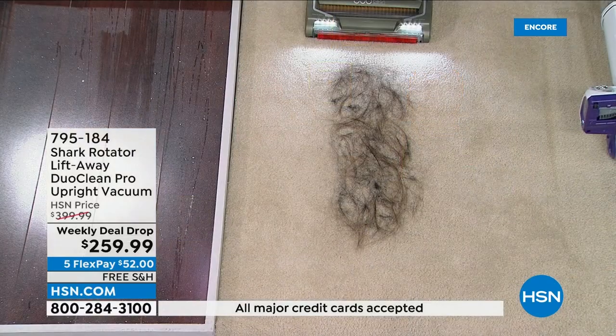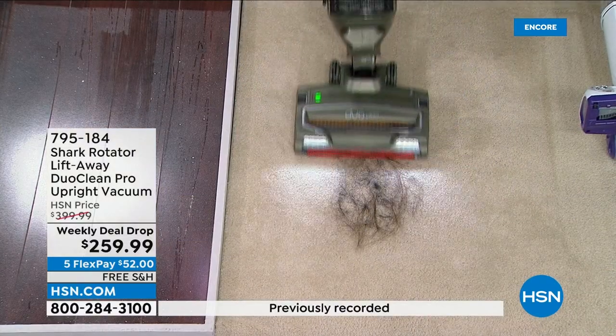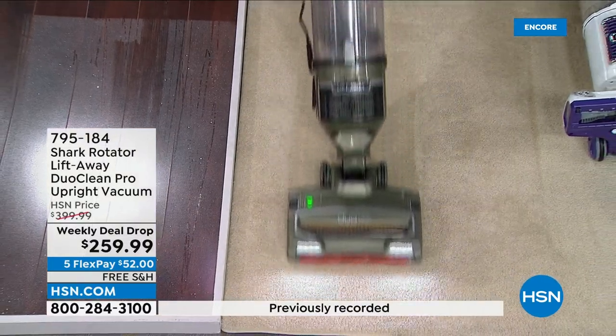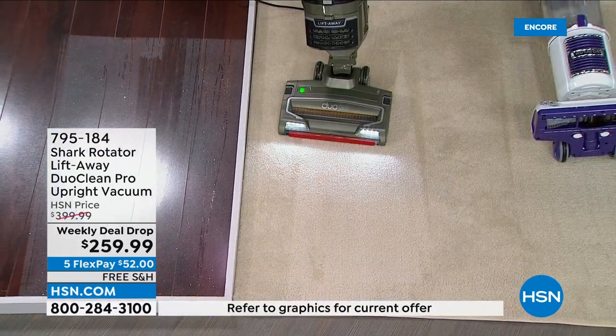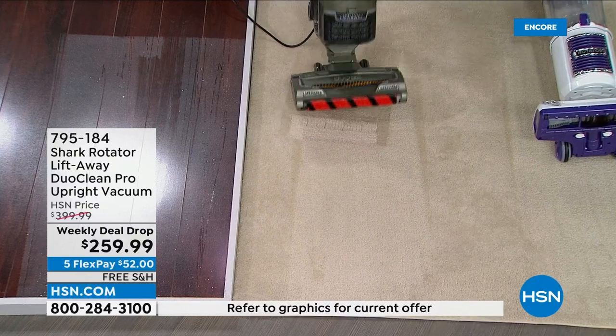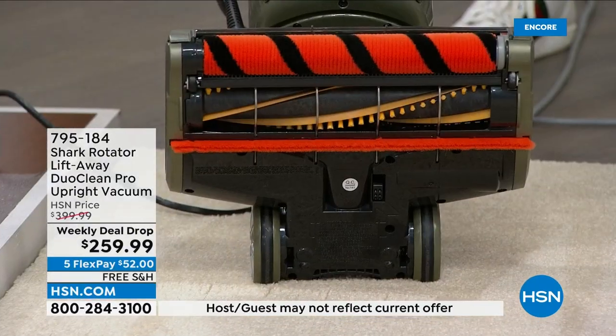Now look at this. Remember, same hair, same mess, same everything. Look at it — hungry, hungry hippo. So every time that it's rotating, it's maintaining. Even if there's like one single little hair left over, when I turn it back on, it's all gone. Same hair, same everything.